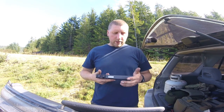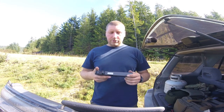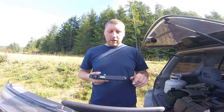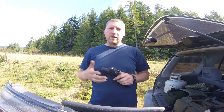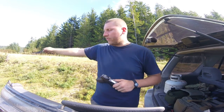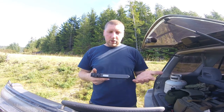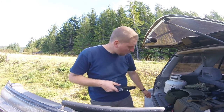Hey guys, wanted to talk about my 10mm - it's shooting some really hot rounds and the stock original recoil spring would send the brass flying out about 30 feet. They just fly way away, so I wanted to get a heavier poundage spring. I bought a Lone Wolf.